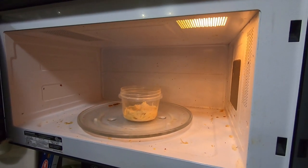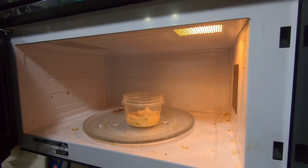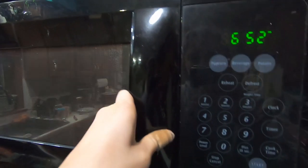So now I am heating up the chicken in the microwave for my sandwich.